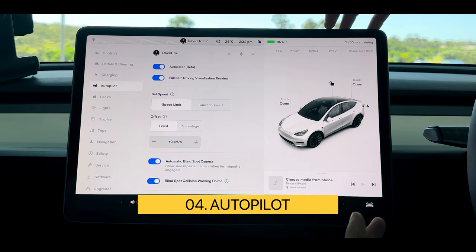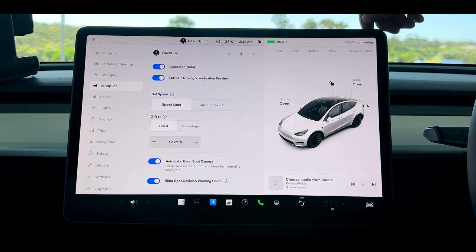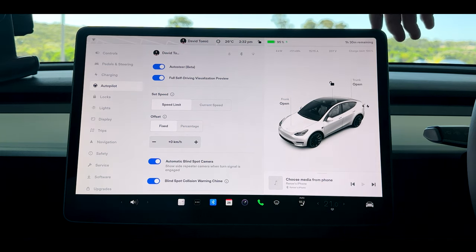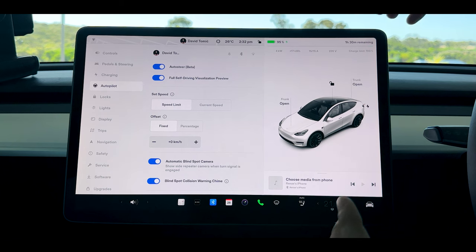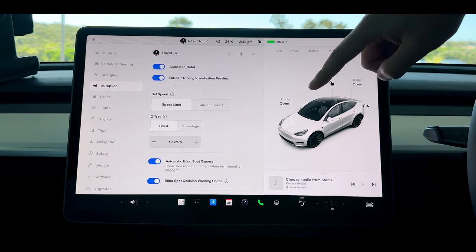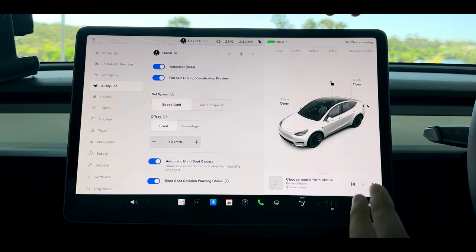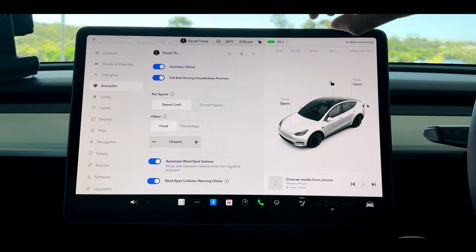Once you get into autopilot it gets a little bit more complicated and it starts to change how your car drives. Auto steer on beta is what you're going to want to use to activate the basic autopilot features. The full self-driving visualization preview doesn't give you anything special — it just changes what you see on the screen. When driving you'll see little bins, people, and road markings, whereas if you turn it off it'll be a very simplistic 3D generated viewpoint on the right hand side.